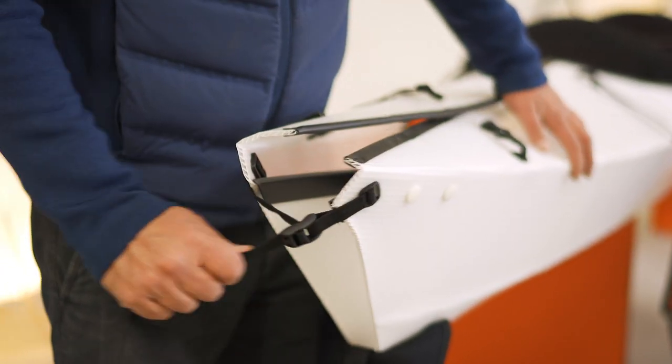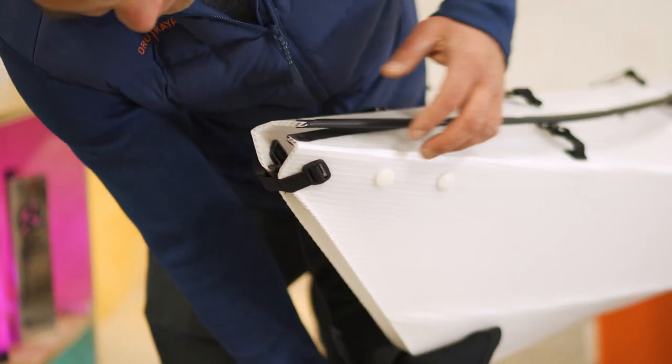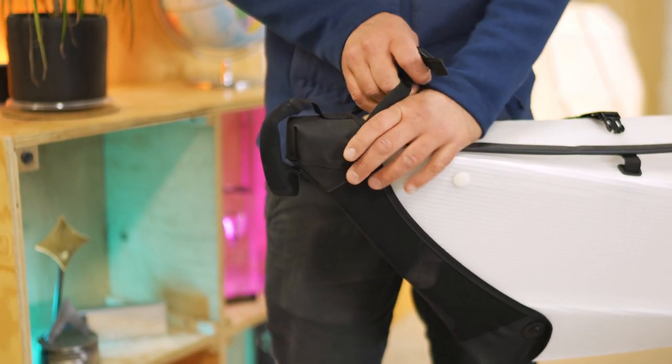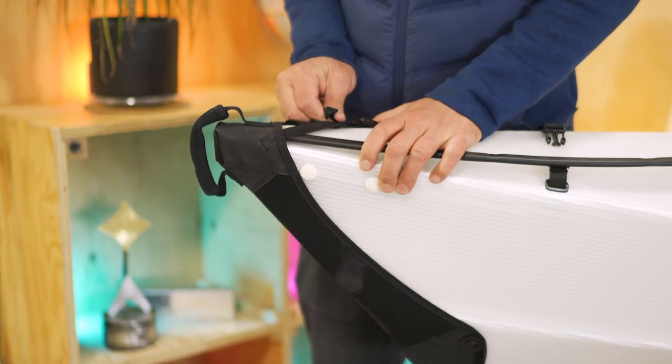These fairings cover the ends. They've got a durable hypalon bottom to protect the bottom of the boat from scrapes and dragging, and then a stretchy neoprene section in the middle that conforms to the shape of the boat and streamlines it in the water. We've also got this padded handle for lifting or towing the kayak.